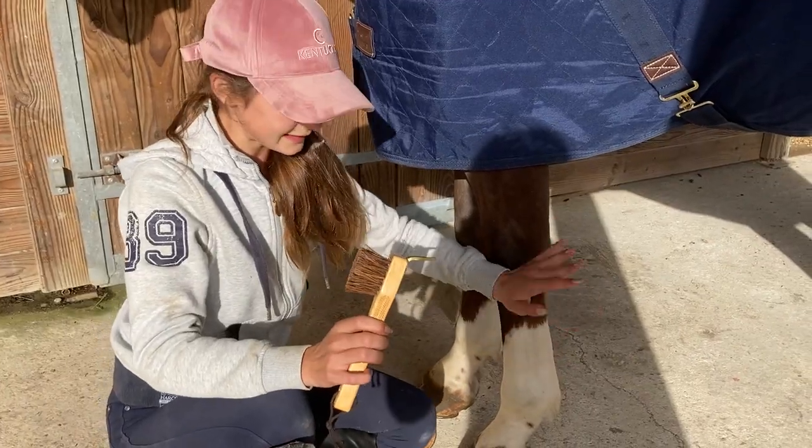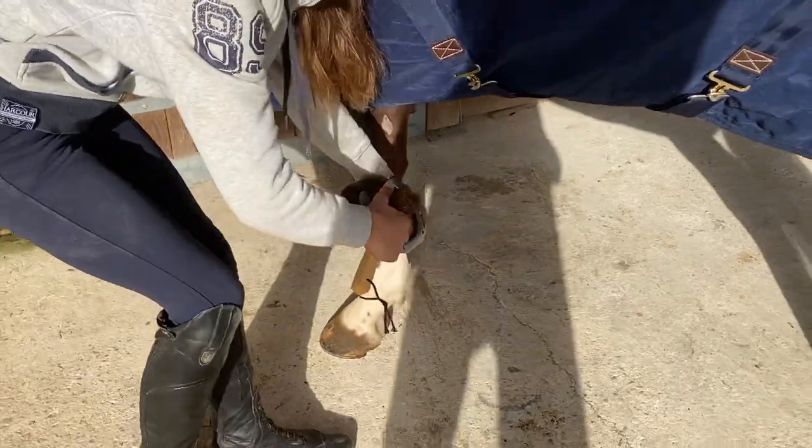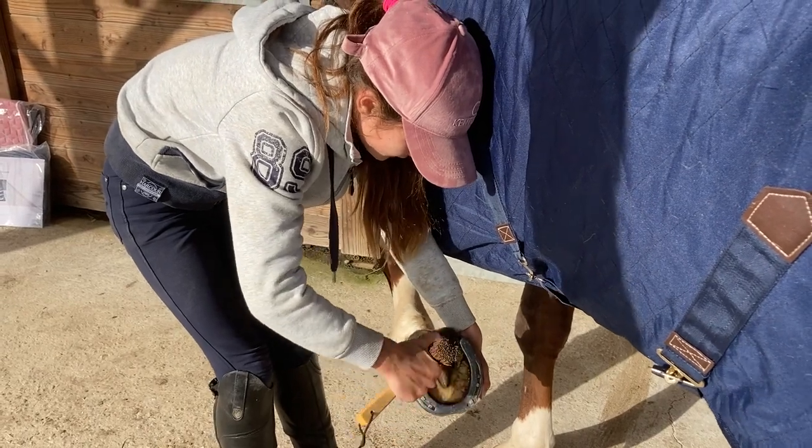So now I'm just going to pick out the inside of the hoof. It's pretty clean really, but just to make sure she doesn't have any stones or anything.